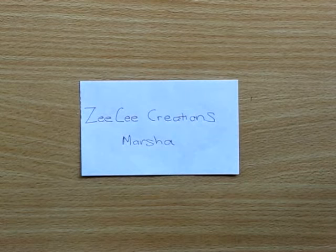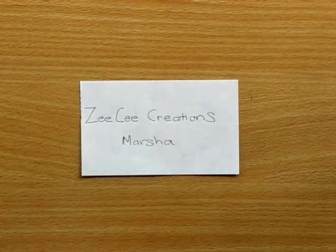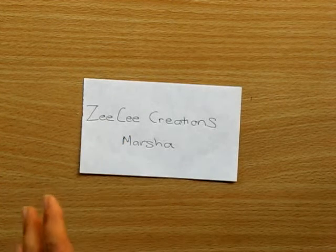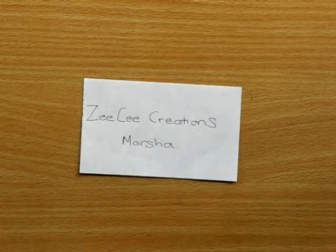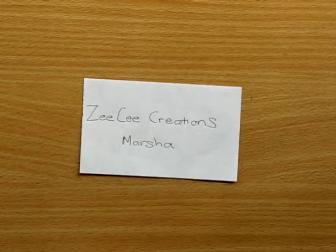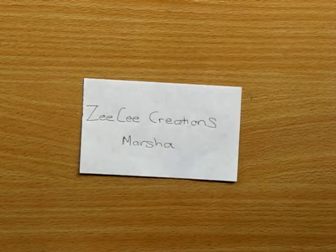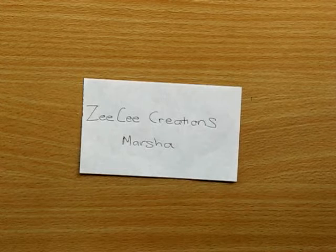Marsha's having a 500-subscriber challenge giveaway where she wants us to make her two 3x5 inch index cards — decorate them on one side in any way we want, and on the back make them into prompt cards, so you put a prompt for her to do, such as 'add paint through a stencil' or something like that. The idea is that whoever enters will send in these cards and she'll have a collection of prompt cards to use. I think that's a really great idea.